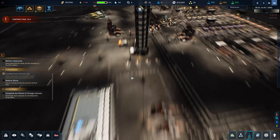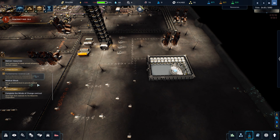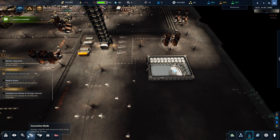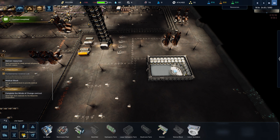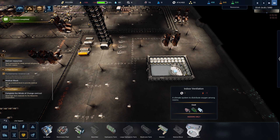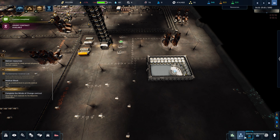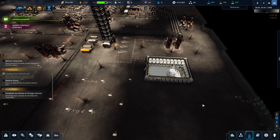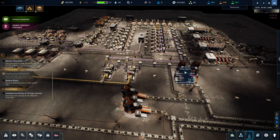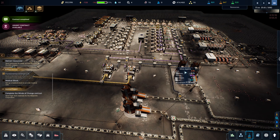All right guys, I think we're going to wrap it up right there. Set up a medical block — I guess that's something we have to work on next. I'm not sure what that even looks like but we're wrapping it up for now. Medical block — we're going to have to research that. Okay guys, we're wrapping it up. I hope you are loving the series so far — if you are, don't forget to leave me a thumbs up, subscribe if you're new here, and I'll see you next time.